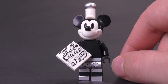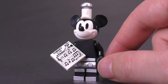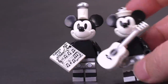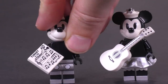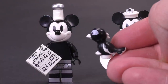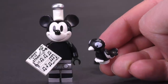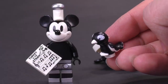It says 'Turkey in the Straw' — that's the name of the song that Mickey whistles. There is also a goat, which I think is from the same film or possibly another Disney film from the same era. And we've got our last little character: Mickey's parrot. I can't tell if this is a mold that came from a Friends set or something, but it's nice coloration for sure.